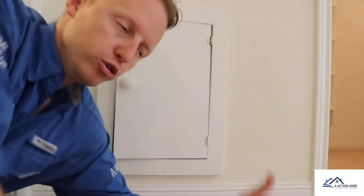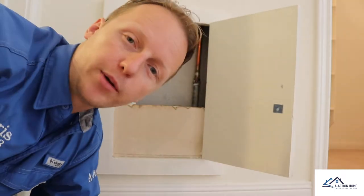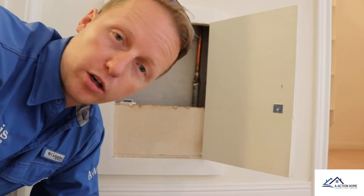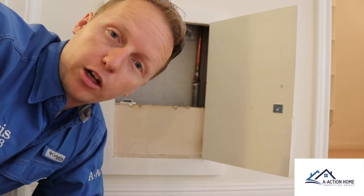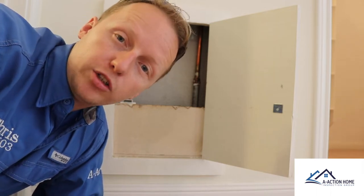One of the first things I like to do is determine the type of plumbing in the property. Through this little cubby hole right here — it's right behind the shower — I was able to do that. They had a previous repair where they took copper and tied it directly into galvanized water lines. This is not allowed. You need some sort of dielectric fitting in between the galvanized and copper to prevent electrolysis, which causes corrosion and will eventually lead to a leak.